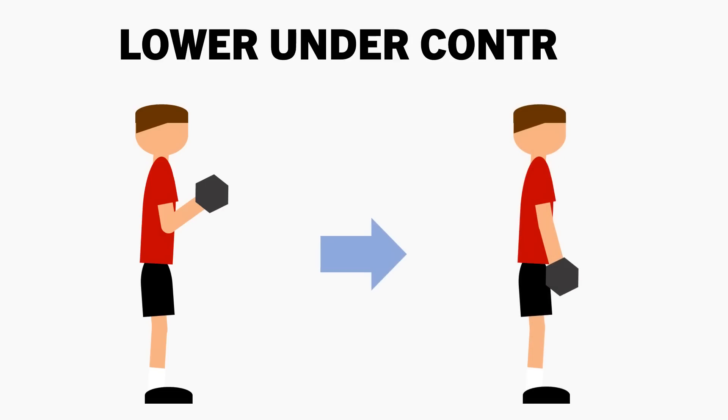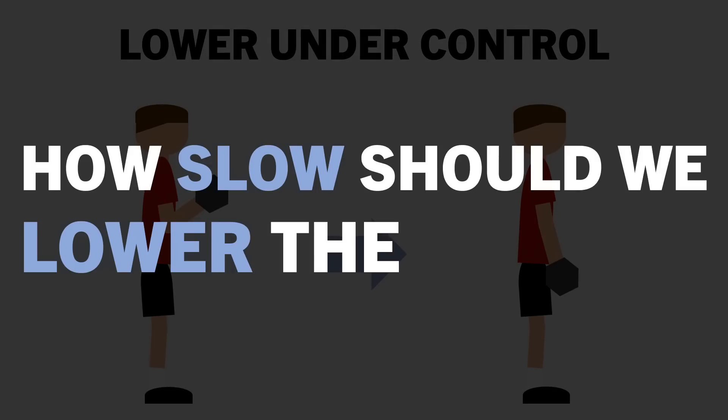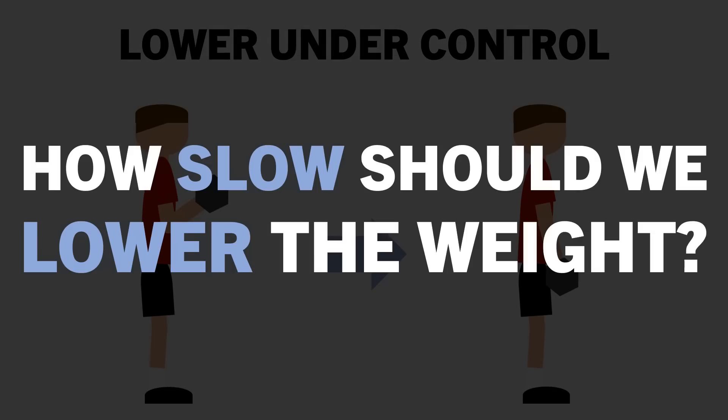We are often advised to lower the weight under control when performing resistance training. However, is this really beneficial for muscle growth? And if so, how slow should we control the lowering phase? In this video, we will try to answer these questions.